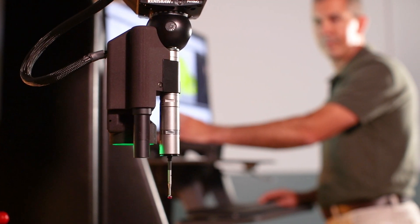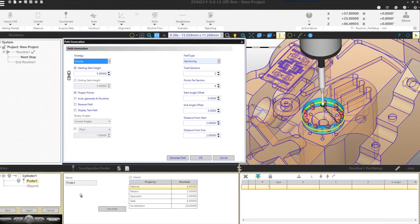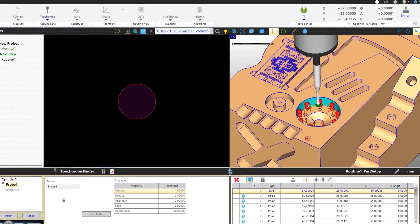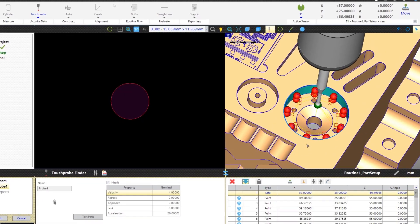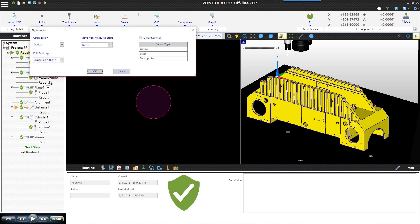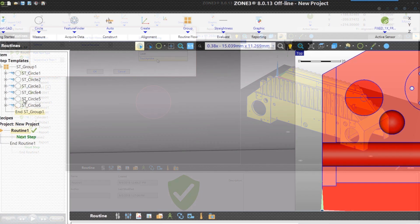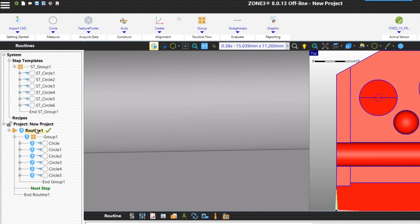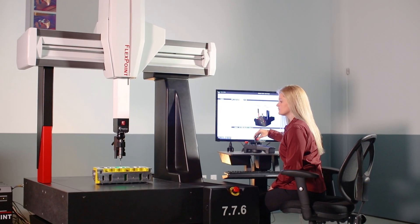Zone3 offers many sophisticated features to make programming easier and make programs run faster. Zone3 allows automatic definition of save points, clearance zones, and probing paths for the sensor cluster that consider both parts and fixture tooling. The built-in optimizer automatically selects the fastest measurement path to maximize throughput. Creating recipes, routines, and projects that can easily be adapted to families of similar parts is both fast and intuitive.